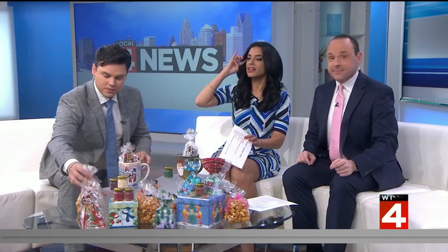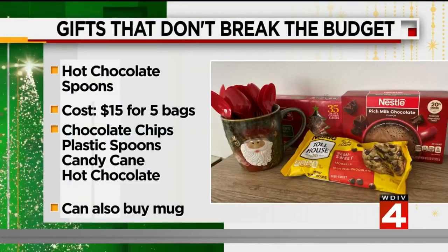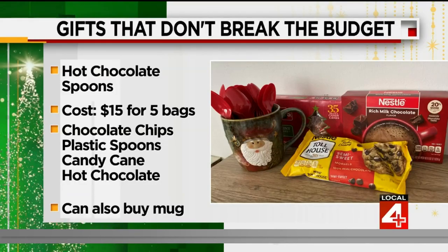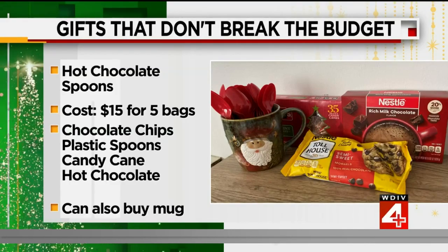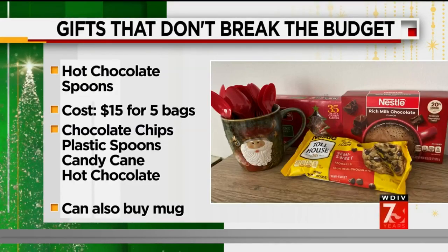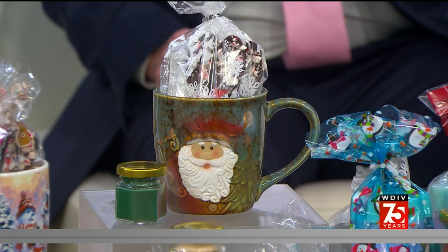Next we have these homemade hot chocolate kits with chocolate plastic spoons. What you'll need is hot chocolate packets, plastic spoons, chocolate chips, and candy canes that you can crush up and put on the spoons. You melt the chocolate chips, dip the spoons in the melted chocolate, roll them in the candy canes, and pack everything up in a nice little mug. It costs about $15 for five packs of spoons and hot chocolate. You can always find the mugs cheap at dollar stores, so that's not going to be expensive either — a great gift, especially with winter weather on the way.